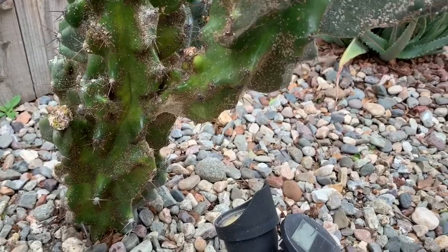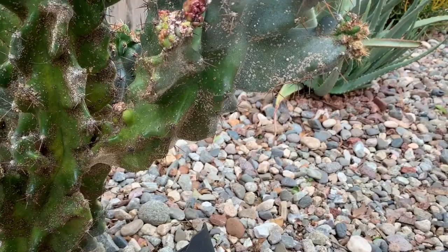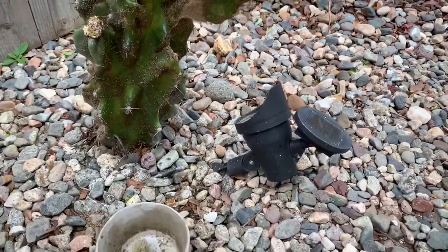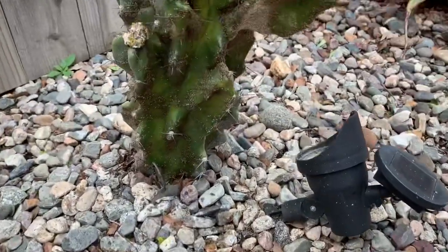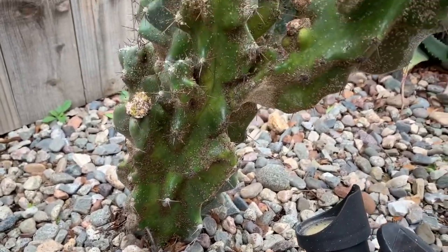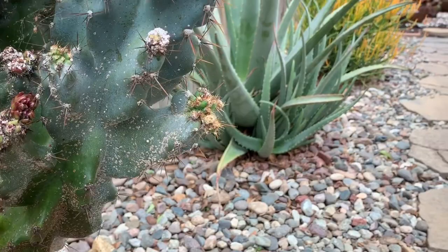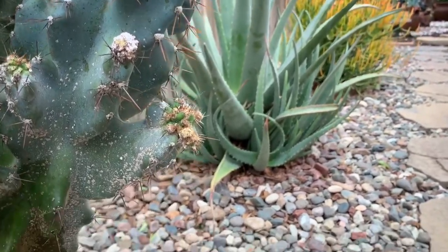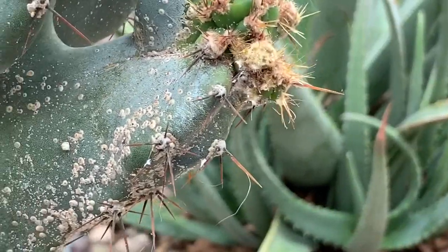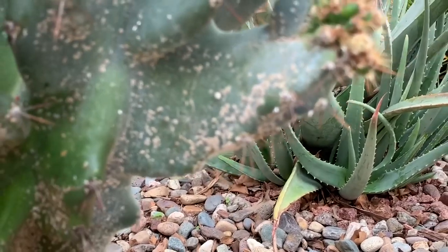This is a beautiful cactus that I'm probably going to cut and propagate the arms because it has grown so big and is leaning towards the path, which is not the wisest place for a cactus with big spikes. I get to see it from the window inside, so I hate to move it, but I'm going to move it somewhere a little safer. And here you're seeing a close-up of the scale.